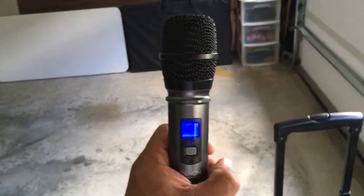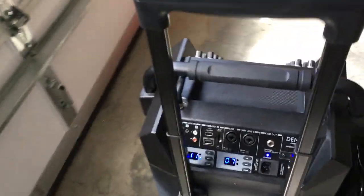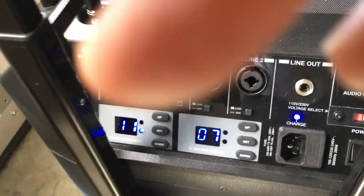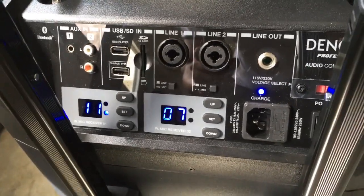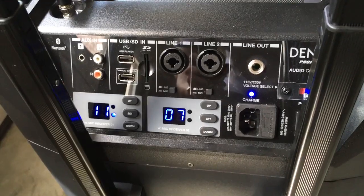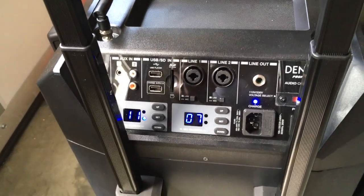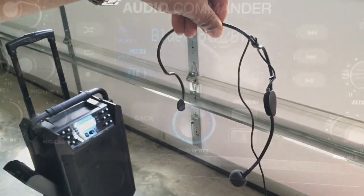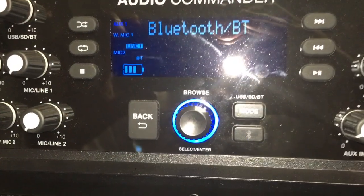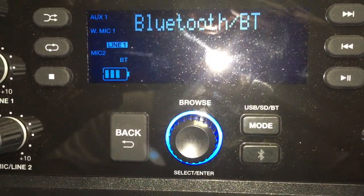For the handheld mic, I've got mine on line one at channel 11. Line two on channel seven is for the lavalier mic — the one you can wear over your ear hands-free. There are 16 channels available for both mics.